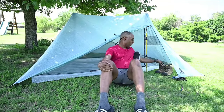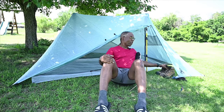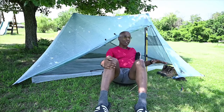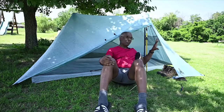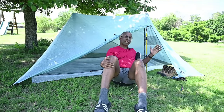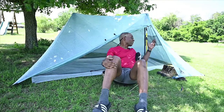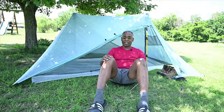Another plus I noticed right from the get-go is the vestibule space. The way this tent is cut — kind of a hexagonal cut — the vestibule on each side has pretty good room for boots, a pack, or anything like that. Unlike A-shaped tents where one side isn't quite as good, this one comes out enough to keep a pack or shoes inside, and it looks like it'll stay pretty dry because the door goes pretty low.